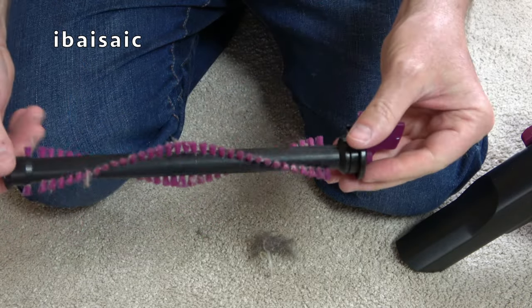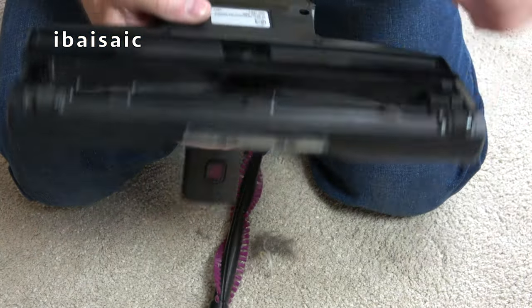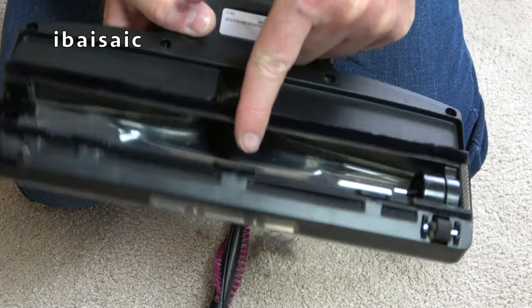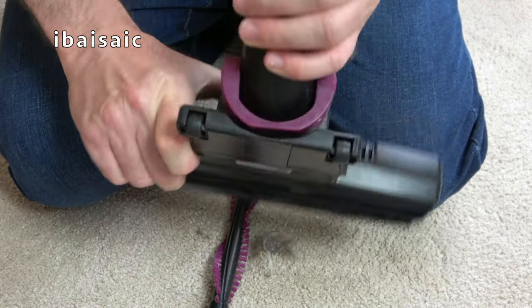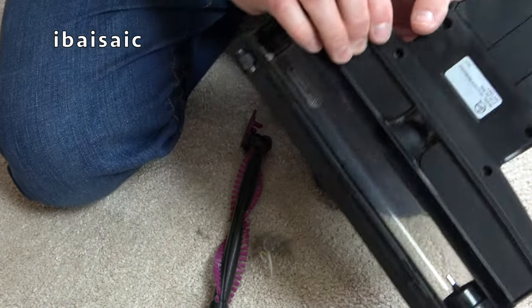I'll be cleaning that up properly later, but already it's better than it was. When you've got the brush out, of course you can just check for any blockages - and it's all free of any blockages.